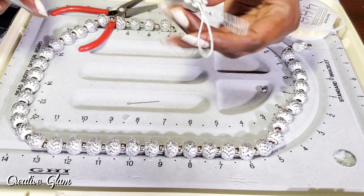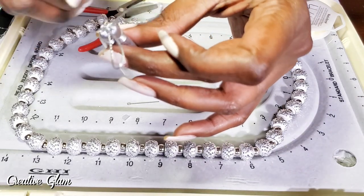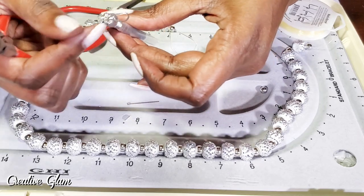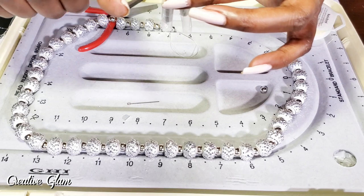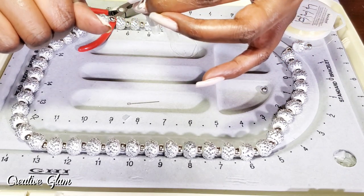Now that I've got them on a jump ring, I ran it through both of the loops. I don't really want to use these loops — they're most likely going to come off — but I've got to get them together as one. I did that, and now I've got to lock it.